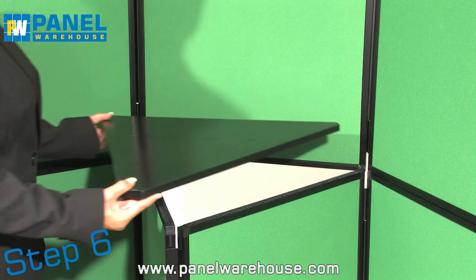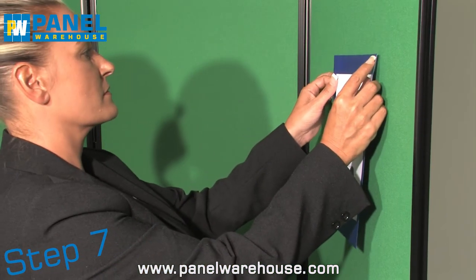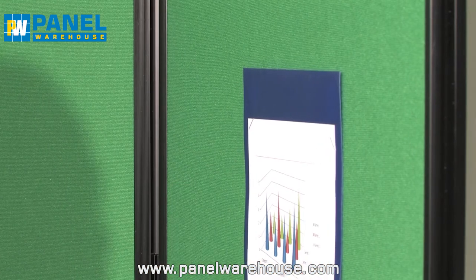Now attach the table top with the Velcro side facing down. You're now ready to add your posters and other presentation material with Velcro.